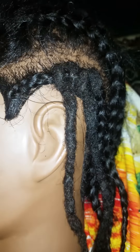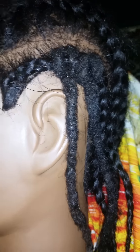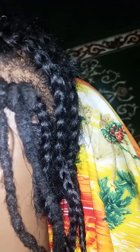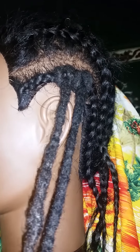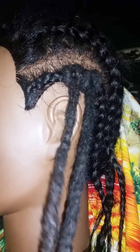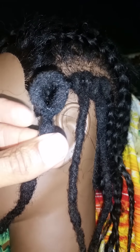Hey folks, I wanted to do a quick video to demonstrate the crocheted lock. Now these are real locks, not made from Afro kinky human hair bulk — these are real locks, and this is what it looks like to be crocheted.